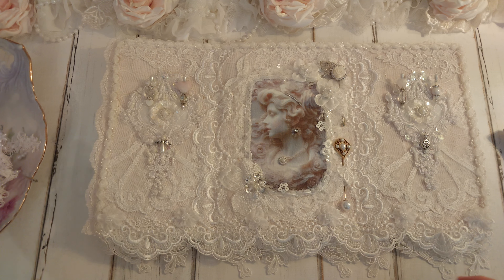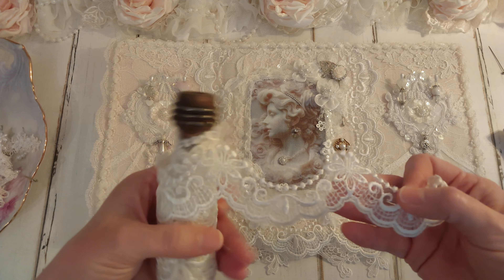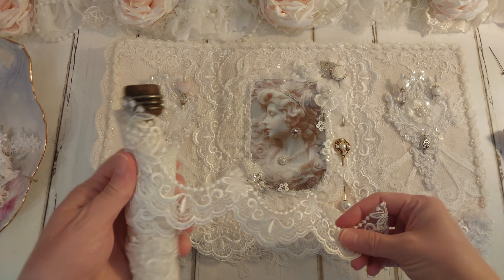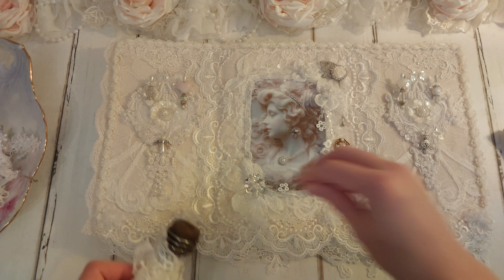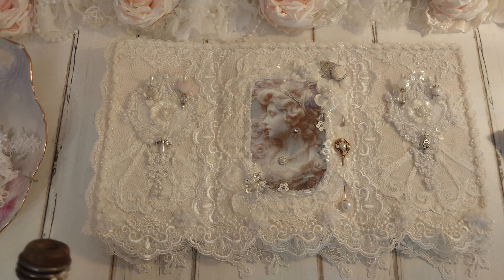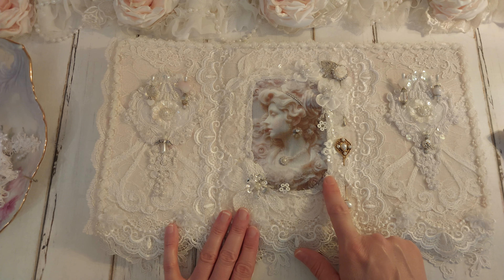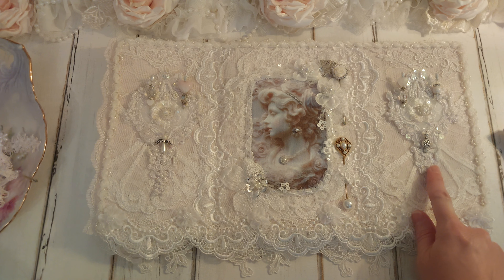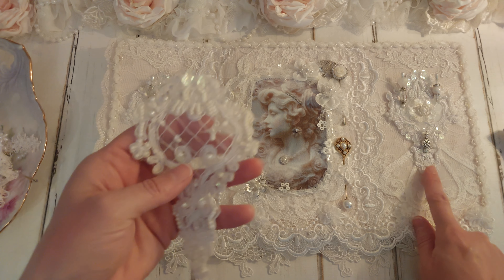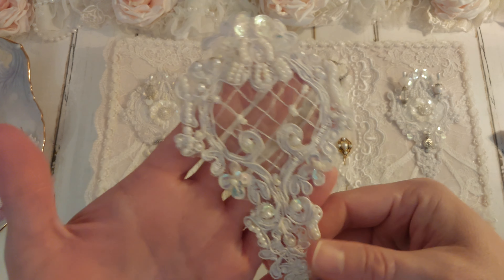And this scallop trim here is from her shop, and it's this one here — very beautiful. I added it on the bottom and in the center here. I thought it would frame that image really well. And I used the same trim on the cover here in the middle. And I used these really beautiful appliques — she always has these. This is what they look like, but I added some felt behind them. I just love these. Aren't these adorable?